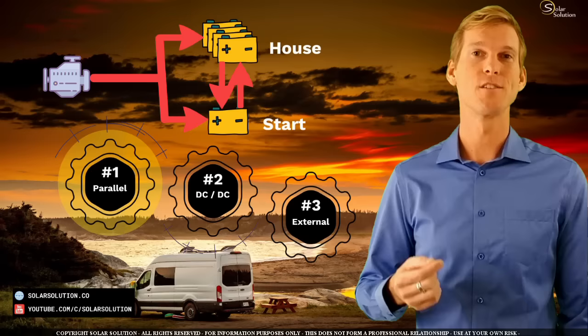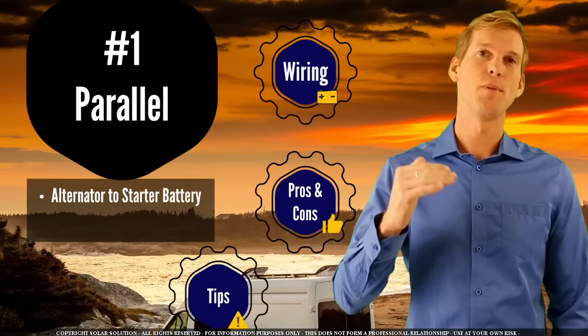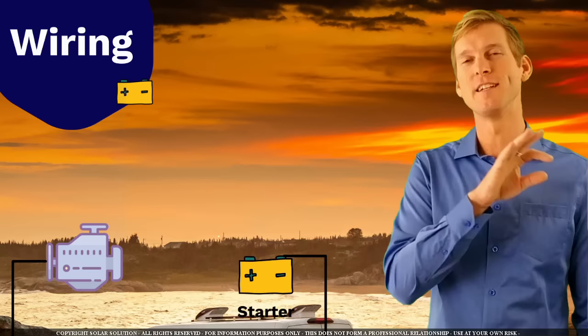Let's have a look at the first option, which is the parallel connection. In this setup you wire your alternator straight to your starter battery and then you place your house battery or battery bank in parallel to your starter battery. So we have our alternator, your starter battery, you set your negatives to ground in a proper way, and of course you've got your positive lead going from your alternator to your starter battery.